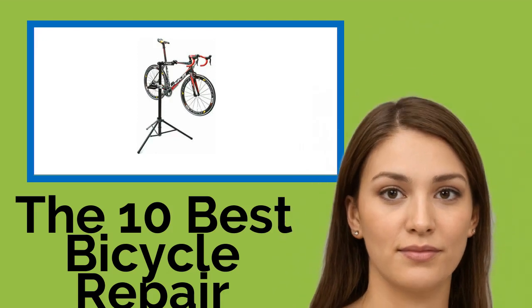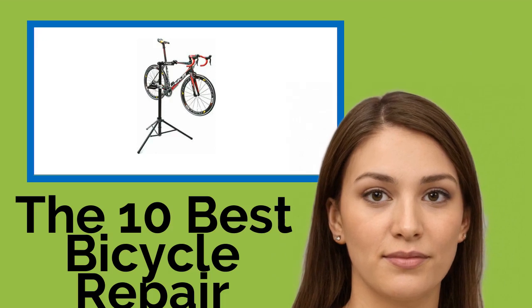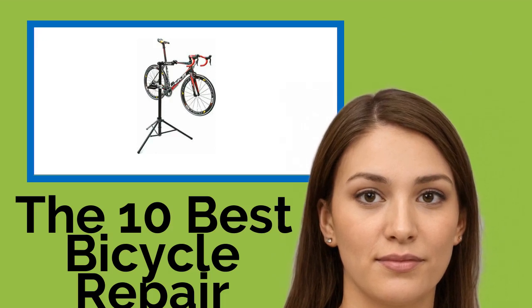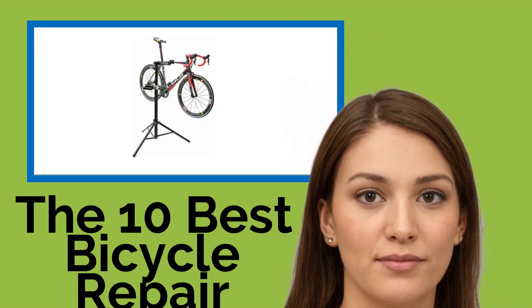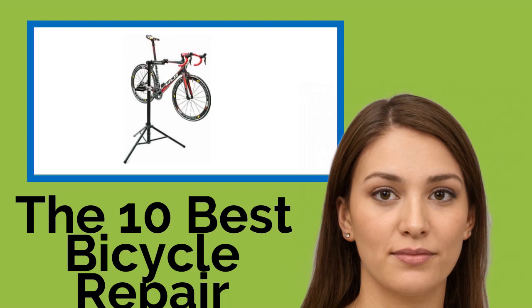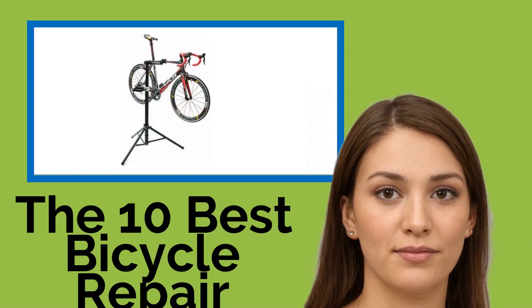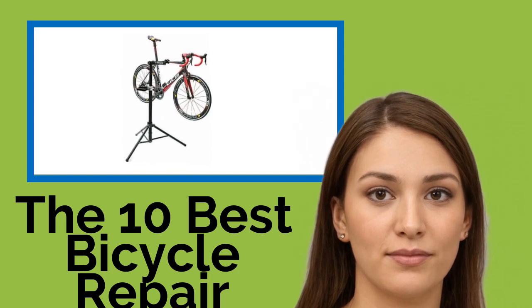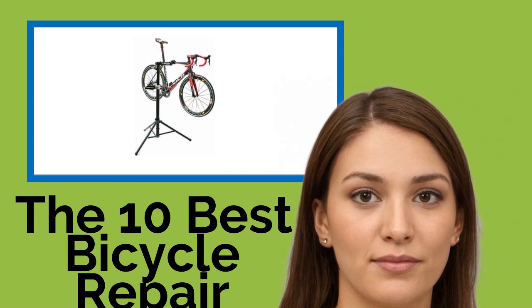The 10 Best Bicycle Repair Stands. Cycling is both an economical form of transportation and a great way to help you stay fit and healthy. If you ride frequently, your bike will need a little work or a tune-up from time to time. And one of these bicycle repair stands will allow you to save money by doing it yourself. They provide easy access to brakes, cables, chains, gears, and any bolts that need adjusting or tightening.